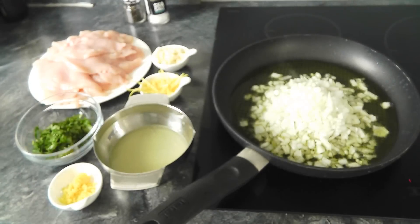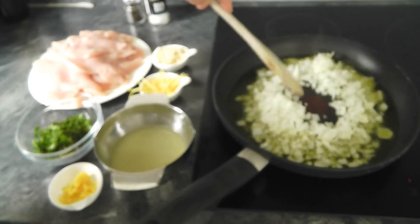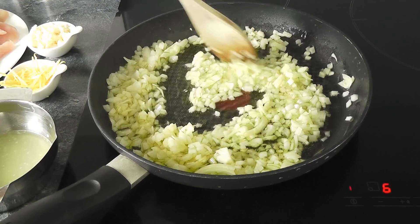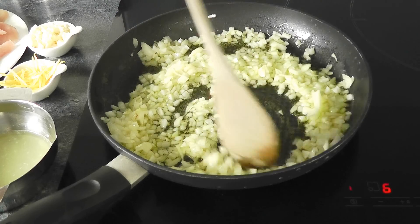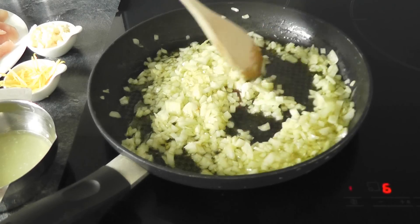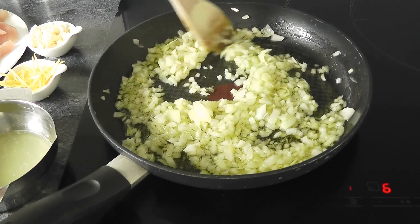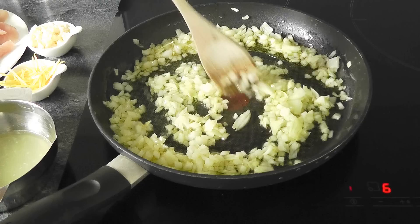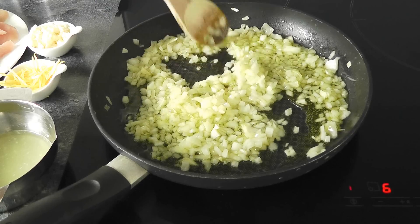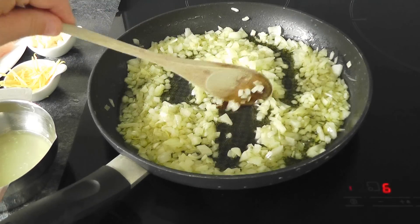I'm actually using sweet onion, but any onion you like really. Just give those a quick stir around and move them around a little bit. See how your heat is — as long as they're bubbling away, that's fine. You don't want to do it too high. We're not trying to get any colour on the onions at this point, we're just trying to soften them down slightly. Move them around for about five or six minutes and then we can go in with the garlic.